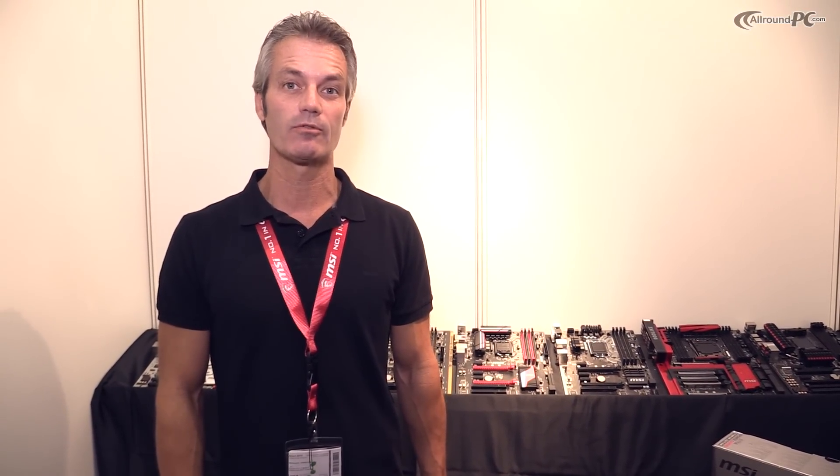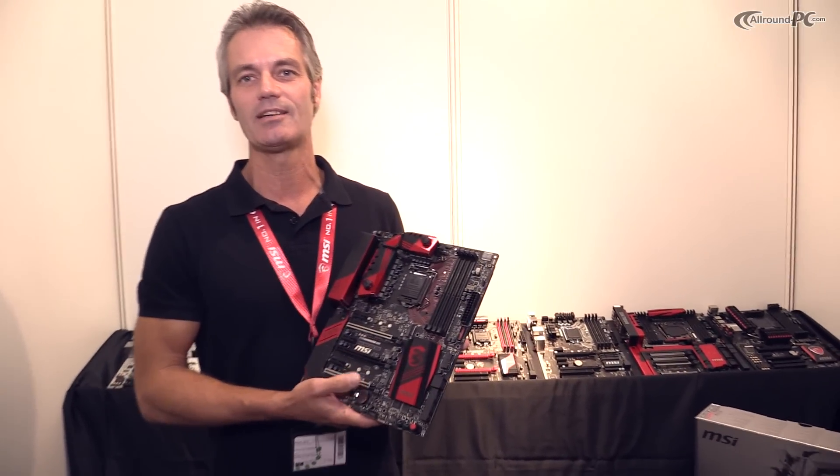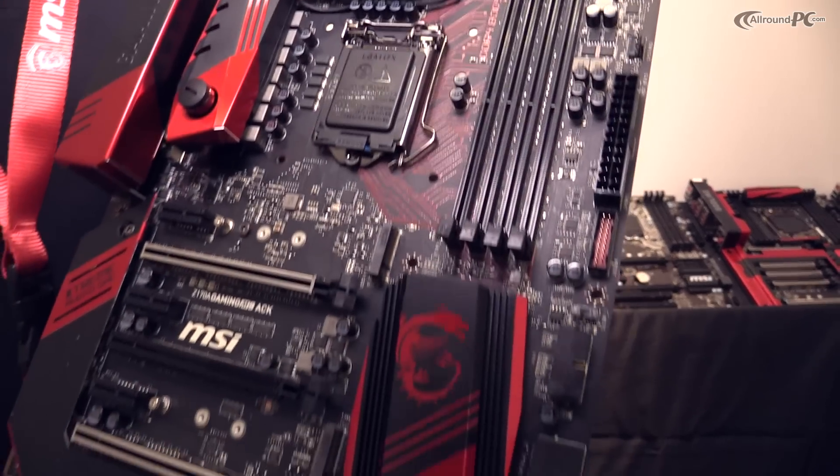Hi, my name is Dirk. I'm part of the marketing team at MSI Germany and we are here at Gamescom 2015 in Cologne, Germany. Besides other news, we are presenting the new Z170 gaming motherboard series and I would like to present you today one of the top-of-the-line motherboard models — this is the Z170A Gaming M9 ACK.